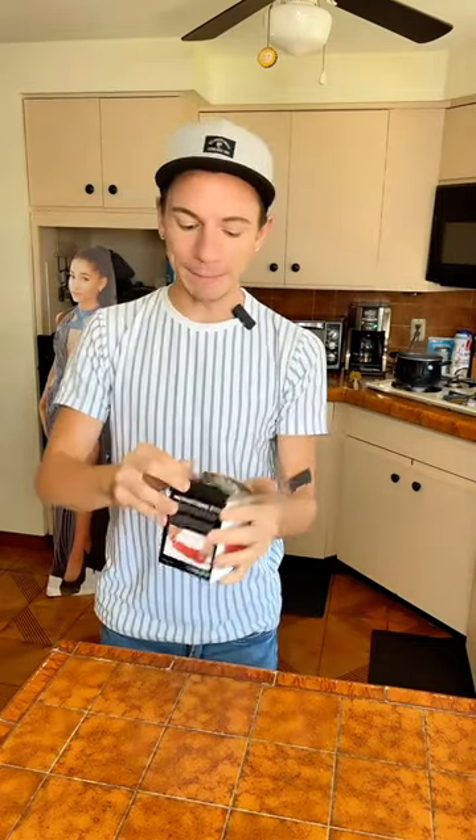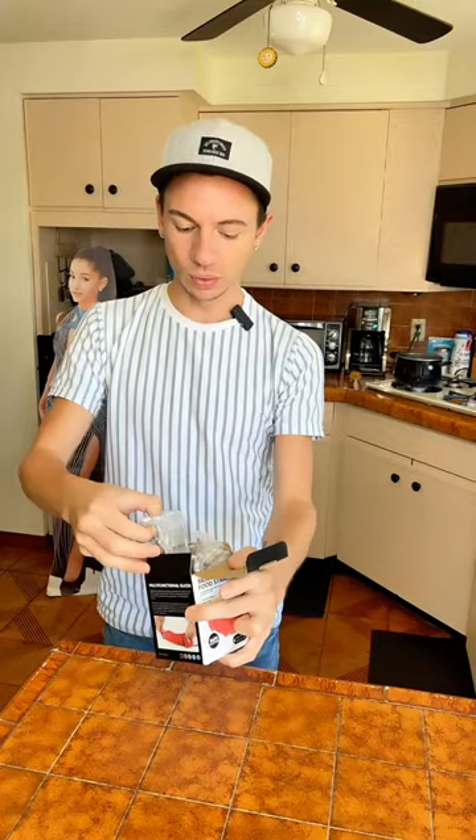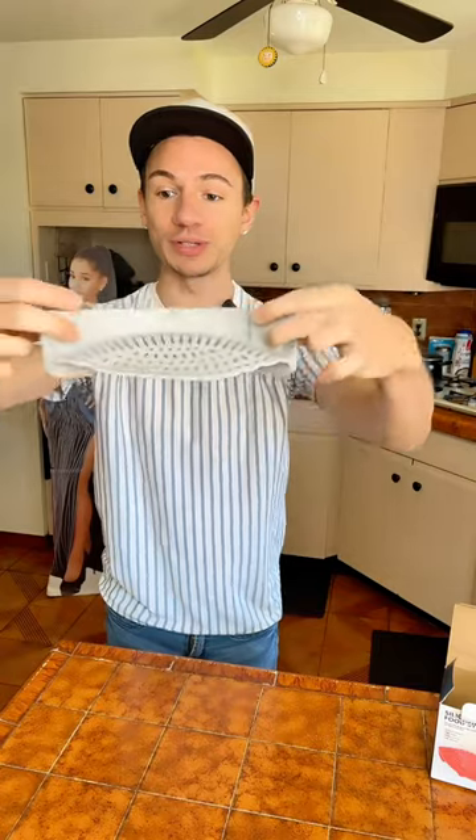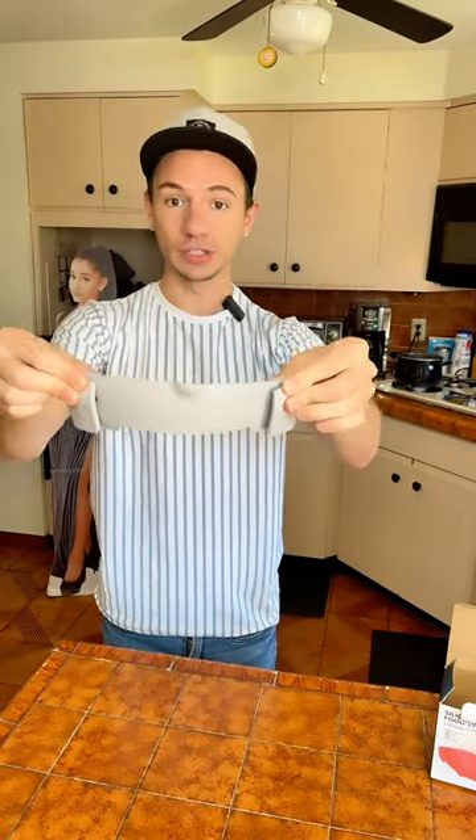Let's just open this thing up. This is a silicone strainer. What you're supposed to do is there are two little clips on the back — you clip it to your pan or your pot, whatever. And then when you strain it, it's supposed to be way easier than using a normal strainer.